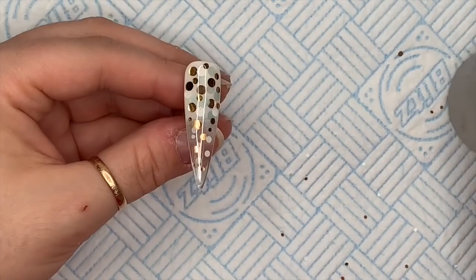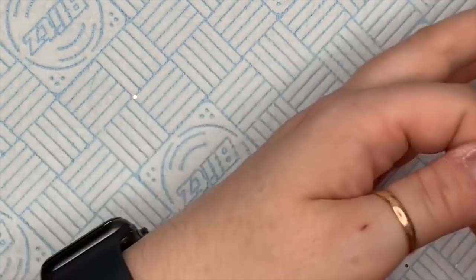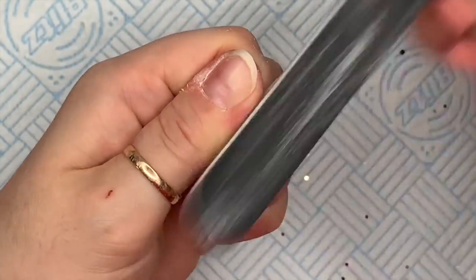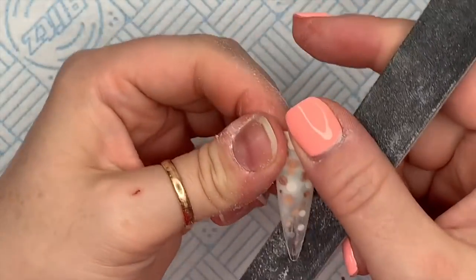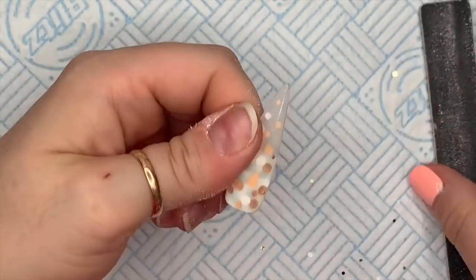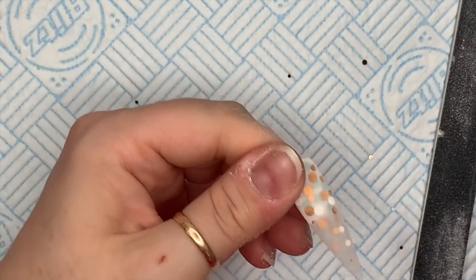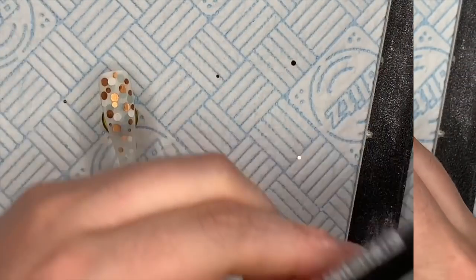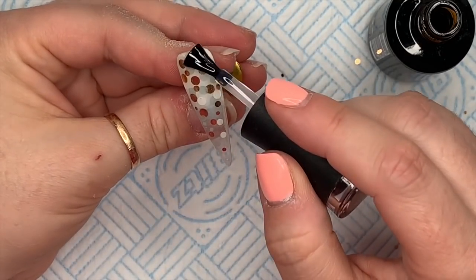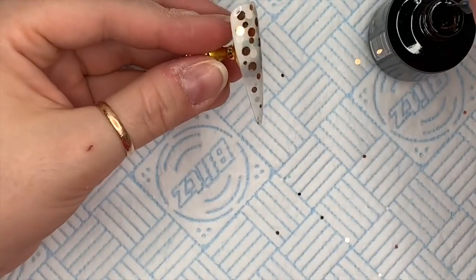I'll hold it upside down for a bit before popping it in the lamp, then clean off the tacky layer with isopropyl alcohol and give it a quick file. I don't want to over-file because I'd file into the dots and we don't want to lose the design. I'm just feeling it to check for any bumps, cleaning off the dust with more IPA, and then we can top coat. I'm using Madam Glam's no-wipe top gel - I quite like that the tip on this nail is see-through.